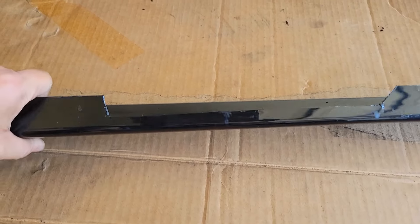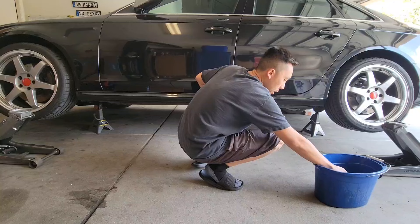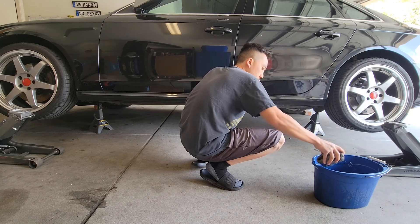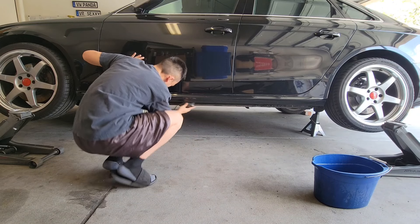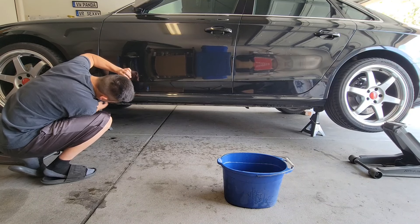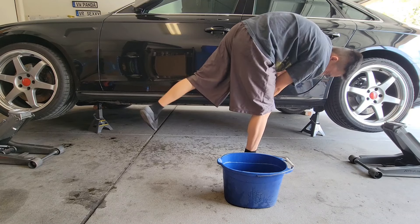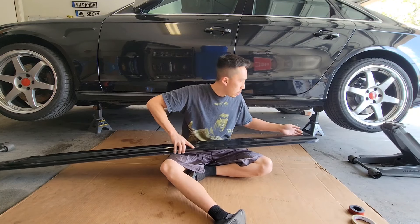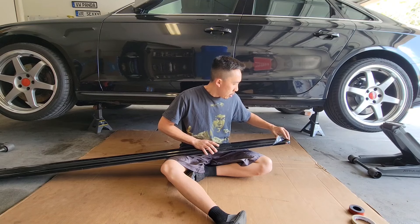Now that the slots are trimmed out, we can start marking the side skirt up onto the bottom of the car. If you are finding this video to be helpful, make sure to give it a thumbs up and subscribe to my channel. Now let's clean the bottom of the car where the side skirts are going to be mounted and drilled into. While I wait for that to dry, I'm going to prep the side skirts by applying double-sided tape, and to do that I'm going to remove this plastic film first.